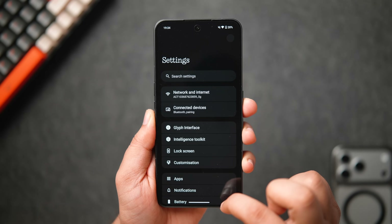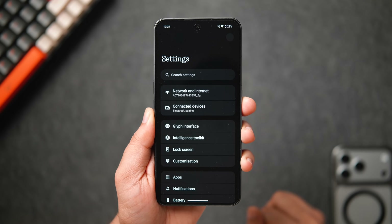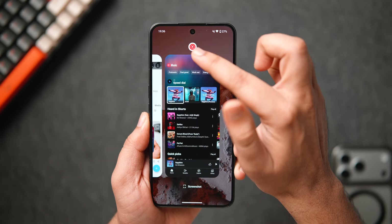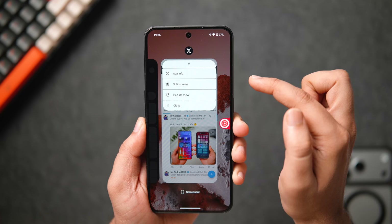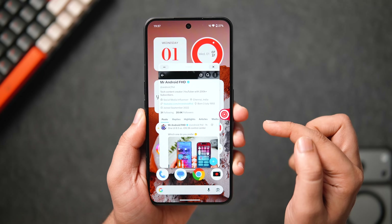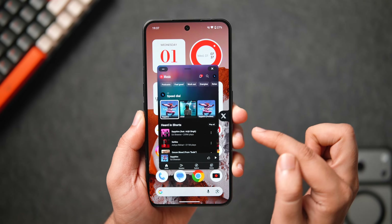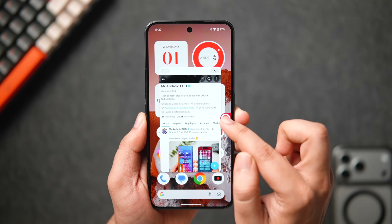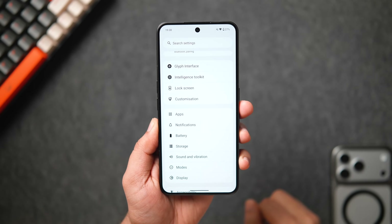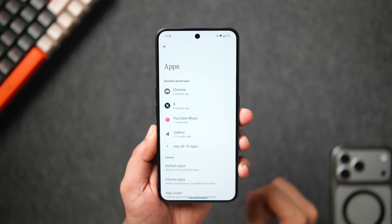Another essential feature that was missing for a long time is the ability to open multiple apps in a pop-up window. You can now keep two pop-up apps open at a time and switch between them easily. This is already present on almost every Android phone, but Nothing has finally brought it to Nothing OS.